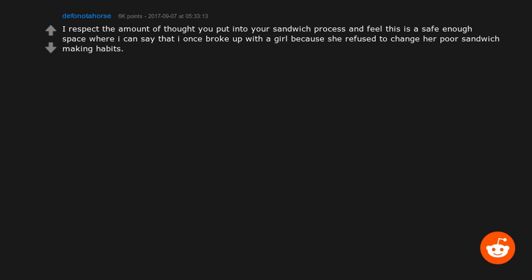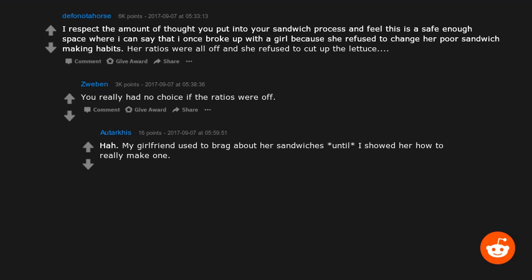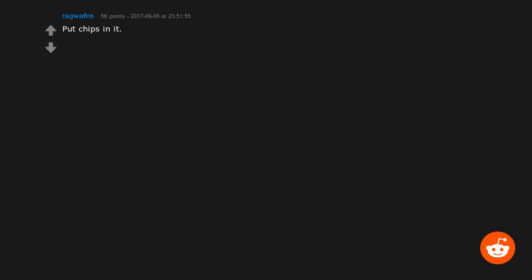I once broke up with a girl because she refused to change her poor sandwich-making habits — her ratios were all off and she refused to cut up the lettuce. You really had no choice if the ratios were off. My girlfriend used to brag about her sandwiches until I showed her how to really make one. I am now the sole sandwich maker.